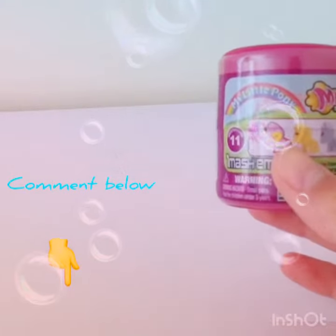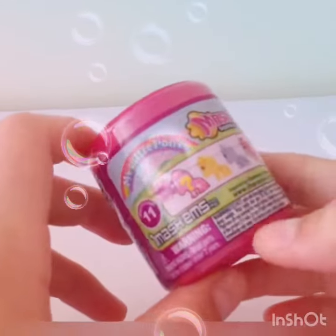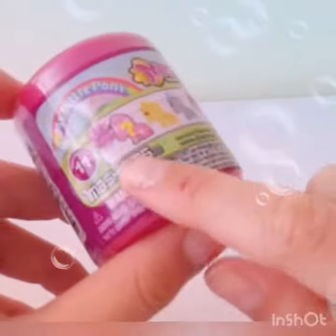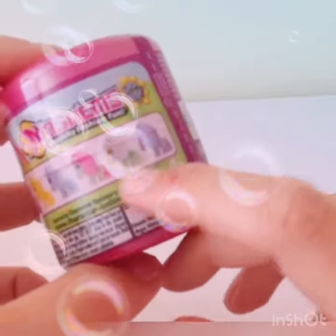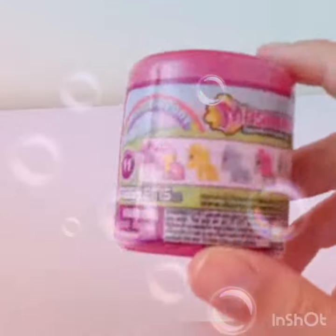Please put your guesses down in the comments — whatever one you think. If your guess is right, you have a chance to get a shout out in my next video. So you can get this exclusive sparkly one, the yellow one, blue one, white and pink one, white and green one, or purple one.